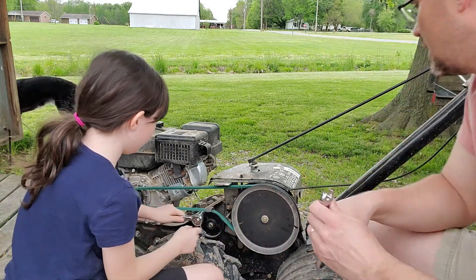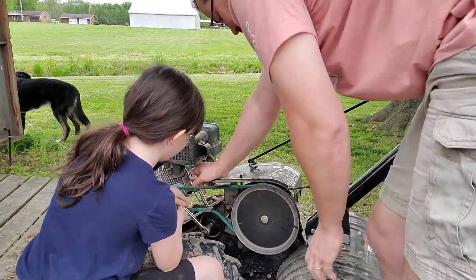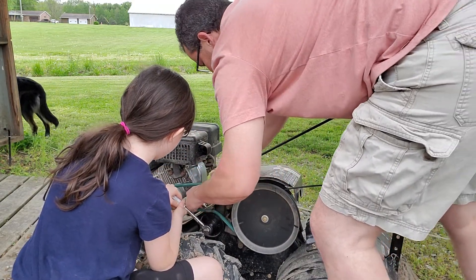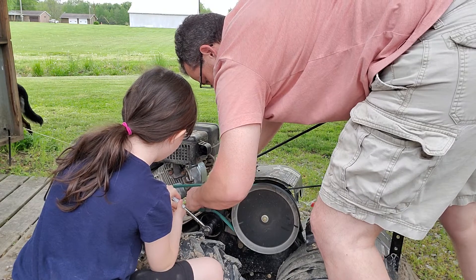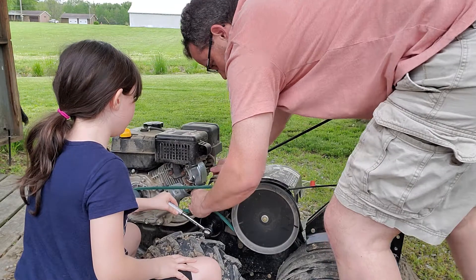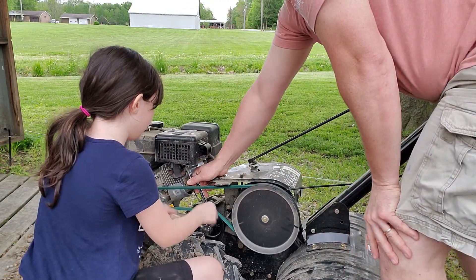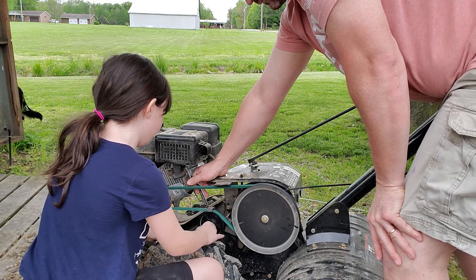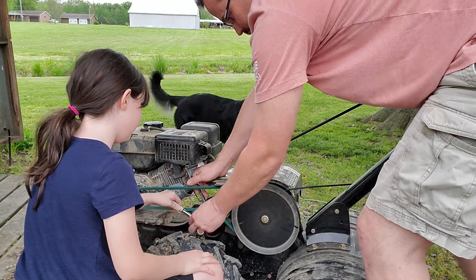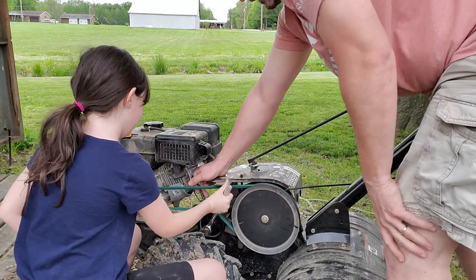So this ratchet is going to be for the front, and this 9/16ths wrench is going to go on the back. We're going to hold this in place. Go ahead and turn a little bit. There we go — now tighten her up. You're good, it's going the right way. You want it to go this way — righty-tighty, lefty-loosey. Remember it goes with the hands of the clock.